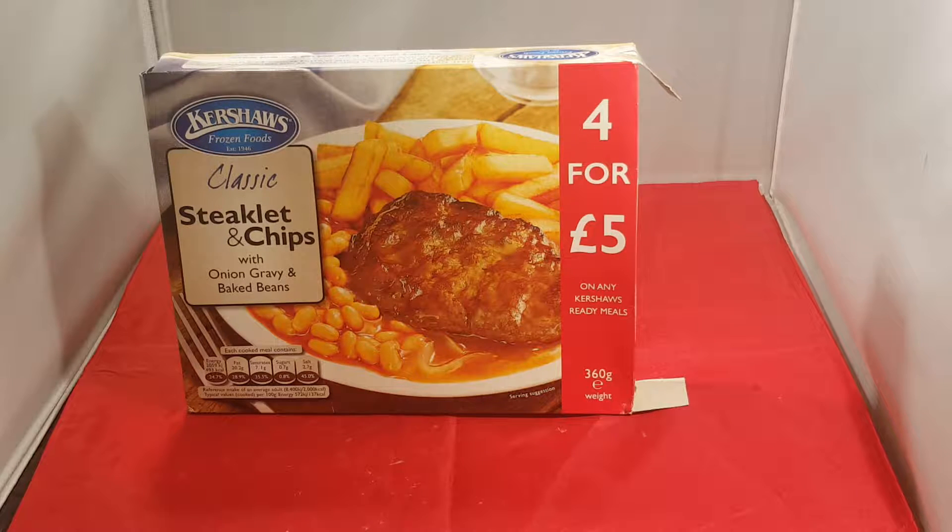Hello YouTube, today we're going to have a nice lovely ready meal dinner. Steaklet and chips, onion gravy and beans.